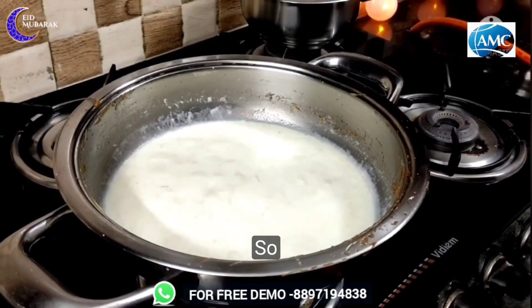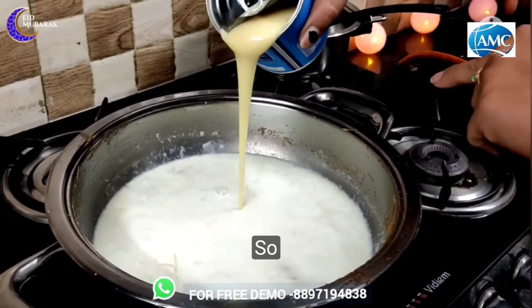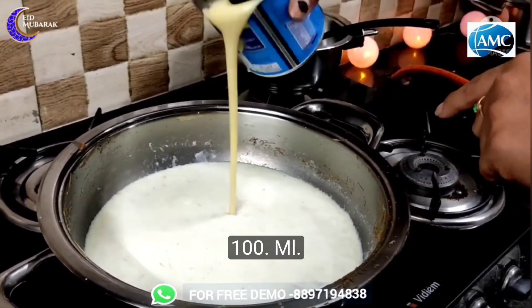We will add condensed milk this time. We will add sweet and fresh milk for the sweetness. I will add a half tin — about 200-250 ml.